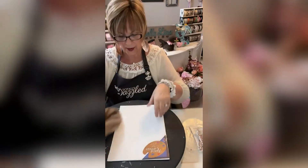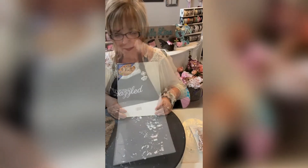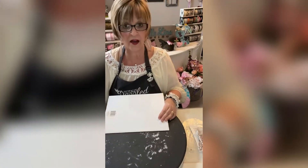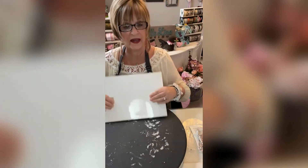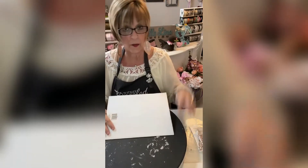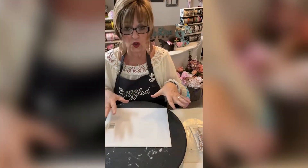We need a Dollar Tree scarf and an artist canvas for our project tonight. I wanted to make a bunny — I wanted to create a pattern for the bunny, and I wanted the pattern to be sturdy because I want to keep it. So I went online and I googled bunny images.